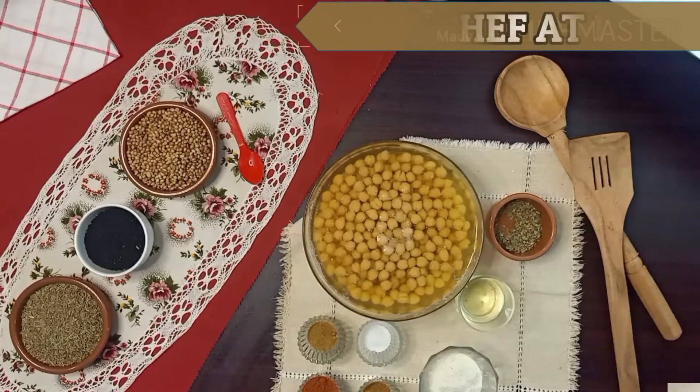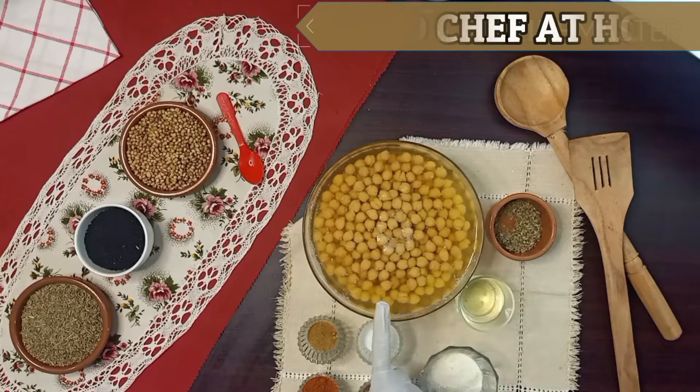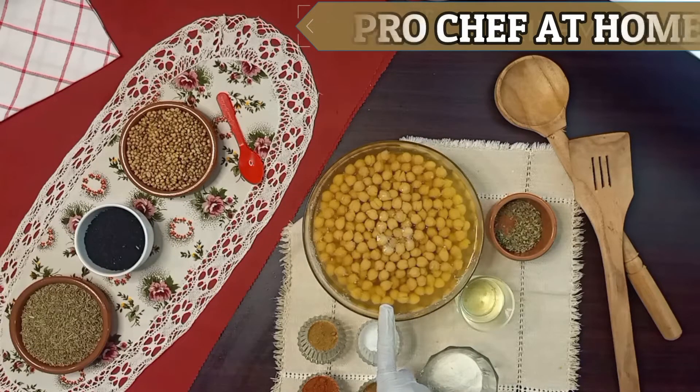We need 100g chickpeas, white chan, which I had soaked at night and boiled. I added ½ tsp salt and ½ tsp baking powder, and boiled it for 1 hour.